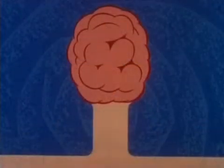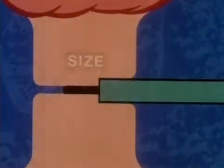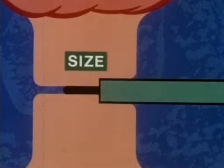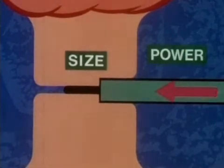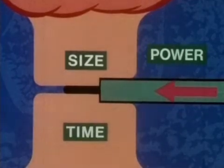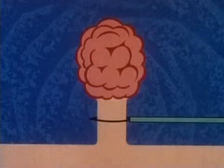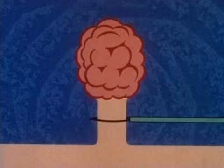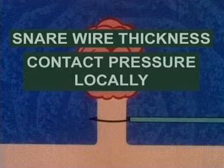In summary, the three important factors in electrosurgical polypectomy are: the size of the tightened snare loop — squeeze it tight; the correct power setting, usually between 15 and 25 watts; and the time of current application — not too quick but not too slow. There are two other lesser variables which may affect snare electrosurgery: snare wire thickness and contact pressure locally.